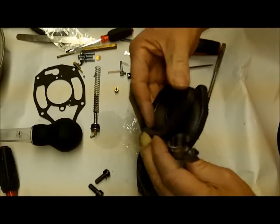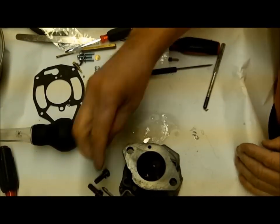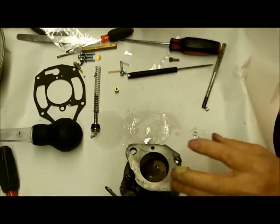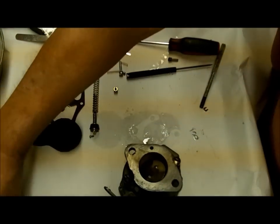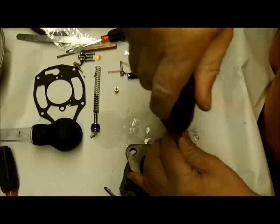It goes like this because the hole has to line up. I've got my screws - I'd sure like to find some new screws for this. I haven't found them; I don't think they're made anymore.